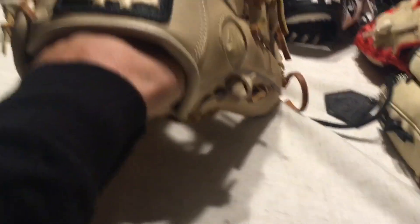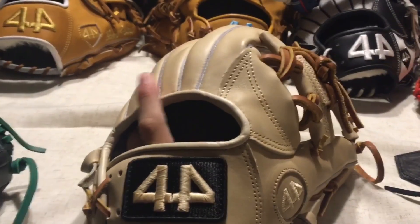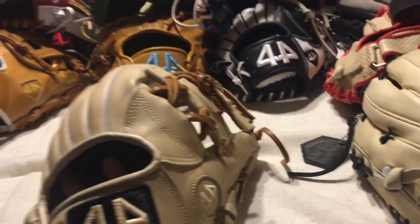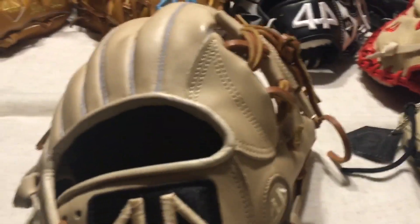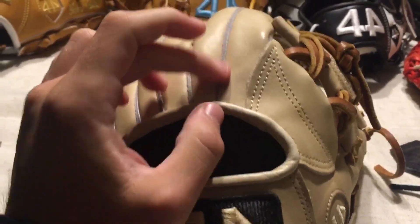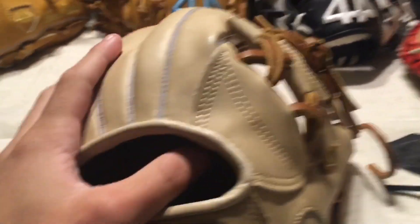The leather's a little bit less tight grain, I'd say. It's still a high quality steer hide leather, comparable to around — in my opinion — a little bit better than a GG Gamer, so full custom, definitely still a good deal.